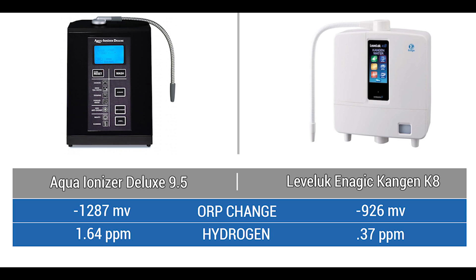Here's a quick snapshot of the results we achieved. With this amount of hydrogen in your cup of water you can start drinking a lot less and experiencing a lot more. You can see that the Aqua Ionizer Deluxe 9.5 put out over four times the amount of hydrogen at a stronger level.